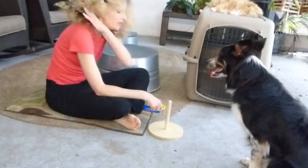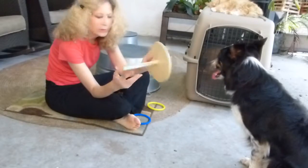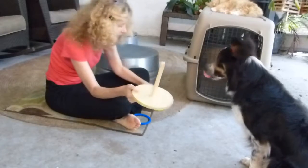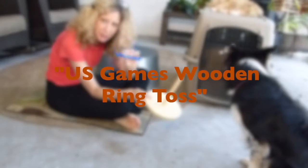I got this on Amazon — it's a wooden platform with a dowel that screws in. Simple child's toy, and these are some hard plastic rings.